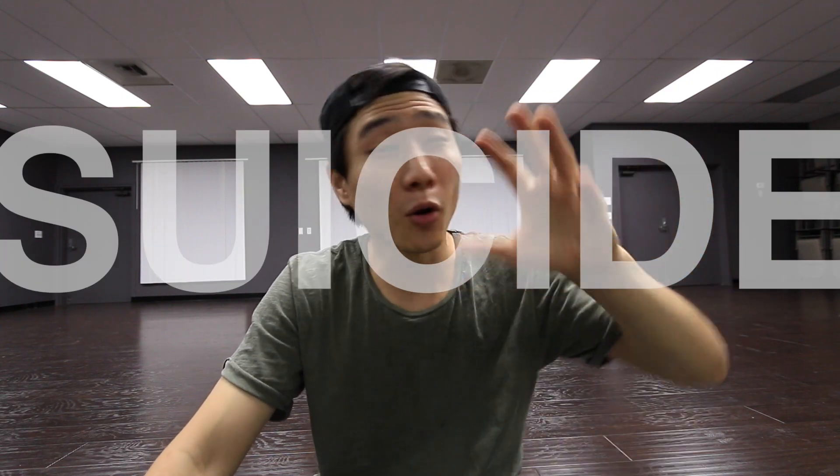What up you guys, this is Eddie and today I'll be teaching you guys how to suicide, also known as dead man. Now I know the name of this move can sound really weird — it's because at the end of this move it looks like you're dead, or it's an easy way out of a windmill, a baby mill, just flat.